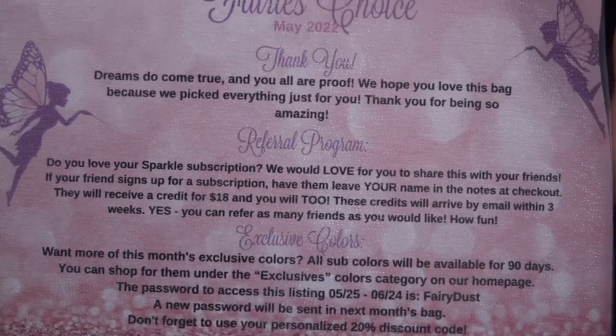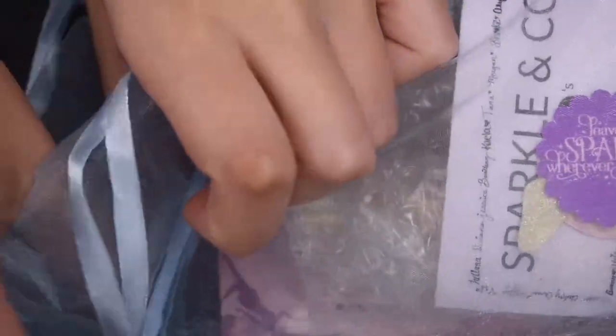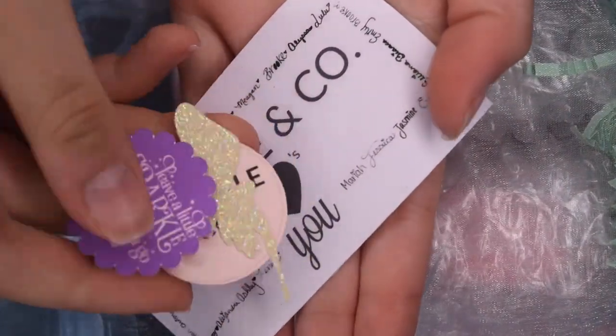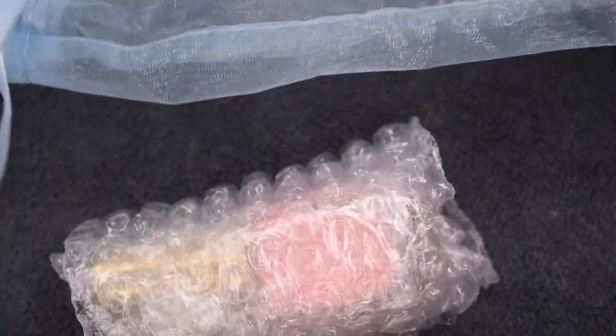Here is the May 2022 subscription. This one is called Fairy's Choice, which I think is super cute. I'm just going to start opening up all of the packages inside. There are a few stickers and some paper cutouts, which come in all of the subscriptions. And then here is the informational card, which shares all of the products that come inside. Pause if you want to read any more of this information.